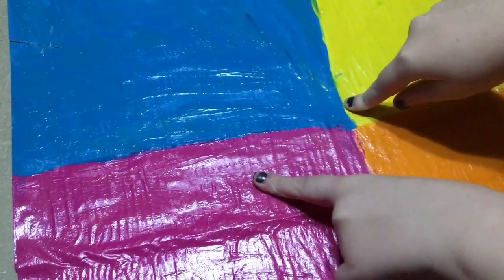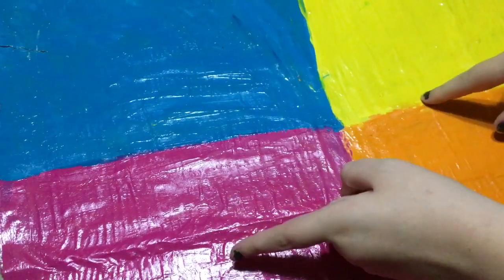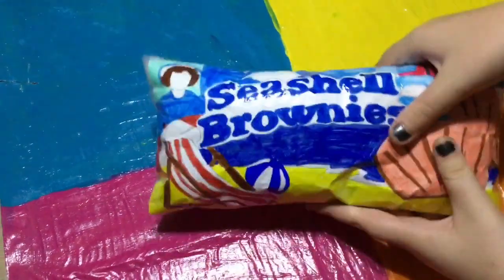Hey everyone and welcome back to Pop Step and Fidget! Today I'm going to be giving you seven summer paper squishy ideas. The first idea is the seashell brownies — the little W ones.